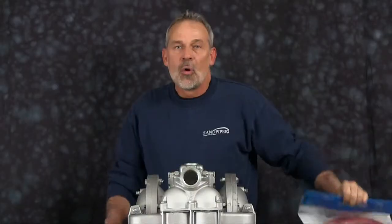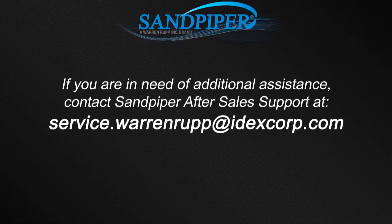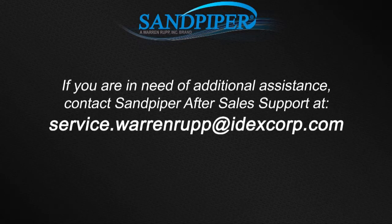That completes our airside rebuild of our HDB inch and a half. Our rebuild included sleeve and spool, pilot valve, actuator plungers, actuator plunger bushings, gaskets, and O-rings. If doing a complete rebuild, also see our website video. For additional information, find us on the web at sandpiperpump.com or contact after-sales support at service.warrenrupp@idexcorp.com. Thank you.